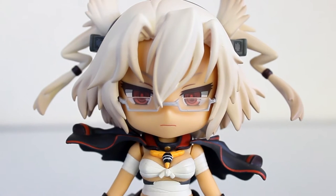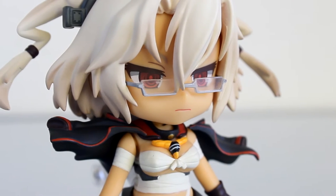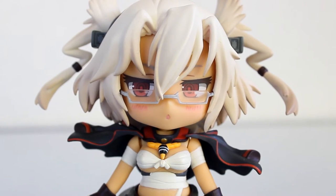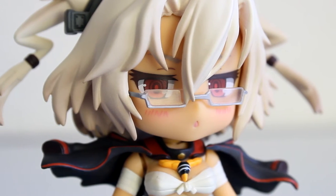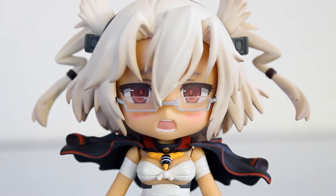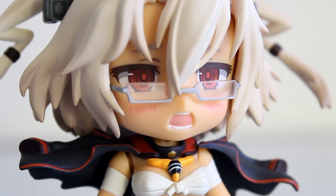Moving on to her faceplates. Her default faceplate makes her look so cool — the badass Musashi. But this faceplate gives her blushing cheeks and an embarrassed expression. And then we have the half damaged expression and poor Musashi looks like she's in pain.